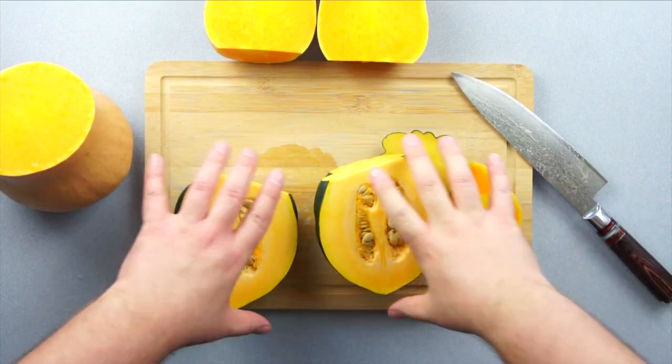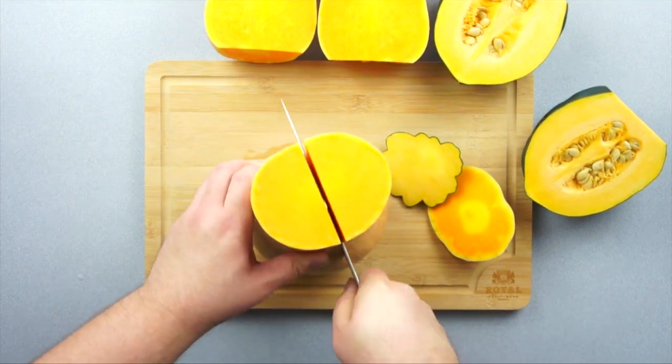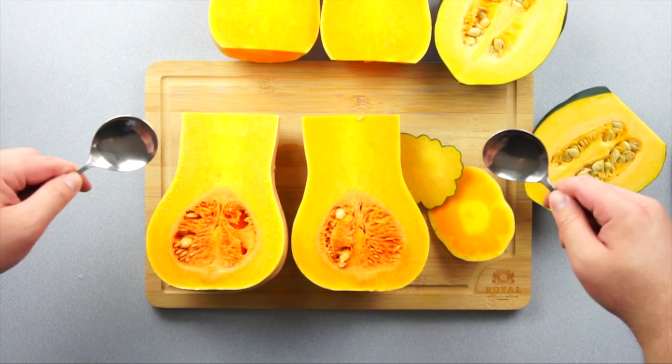Now squash can be pretty tough to cut, so make sure you have a sharp knife. Finally, cut the rest of the butternut in half.